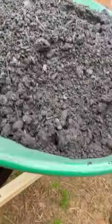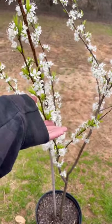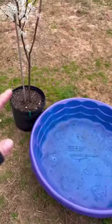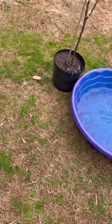My little handy dandy worker, my son Evern, is going to help me put this dirt into this bed. Then we're going to plant some strawberries. I also got this plum tree here that's in bloom — really pretty blooms. It's going to be above the strawberries. And I have another pool that's going to go here too, with some more strawberries.